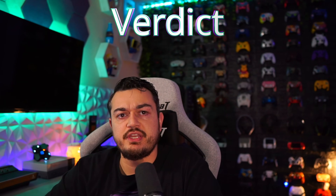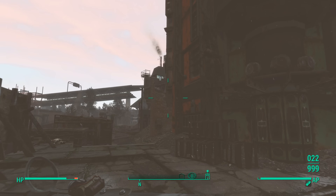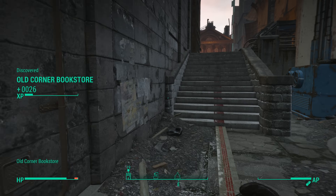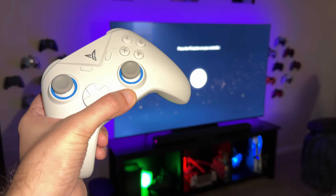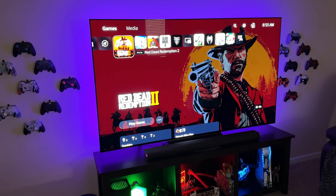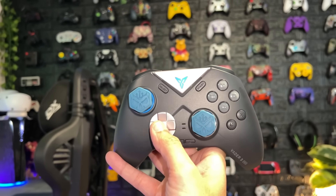As for the verdict: yes, I do believe this offers good value at $50. You have good vibration motors, gyro, Hall Effect thumbstick modules and triggers, two comfortable rear buttons, and everything feels good in hand. But looking at the rest of their lineup, there are other models I can recommend more depending on your needs. This is the cheapest controller I would recommend from FlyDigi at $50, and this would be for Switch or PC. I can 110% recommend getting the Vader 3 Pro — it gets my utmost recommendation as the best controller they offer.